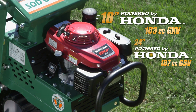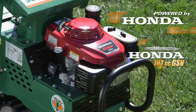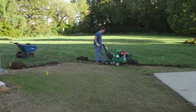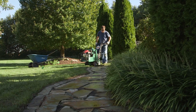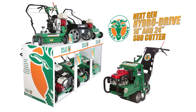The next-gen Billy Goat Sod Cutter is powered by a reliable 163cc Honda GXV engine, backed by a three-year warranty, and the entire machine is warrantied by a one-year bumper-to-bumper warranty. So whether you're a seasoned pro or a weekend warrior, you can expect rugged reliability, operator simplicity, and precise performance from Billy Goat's next-generation hydro-drive sod cutter.